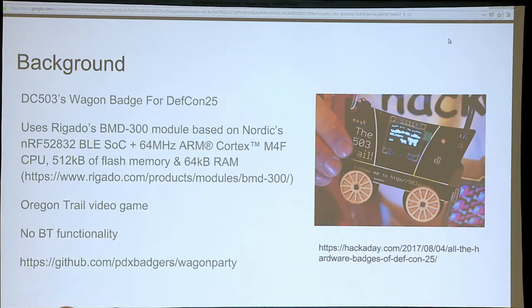Quick question — how many are under 21? Nobody under 21. Good. I don't have to have a filter then. So a little background about this. Back for DEF CON 25, which is 2017, DC503 made this lovely wagon badge. It had this Regado BMD 300 module that was Bluetooth enabled. This badge did not use any of the Bluetooth features, but it also came with a 64 megahertz ARM Cortex with a giant amount of flash memory and RAM so you could run a little video game on it. That was pretty cool, but there was no Bluetooth, and that was something that the DC503 folks wanted to include this time around in 2018.